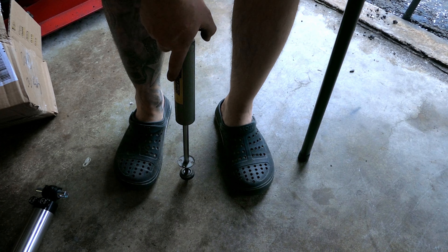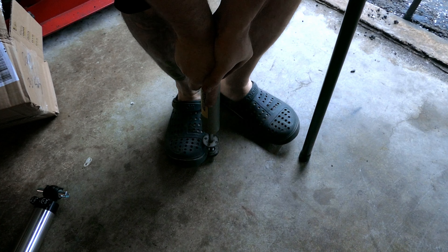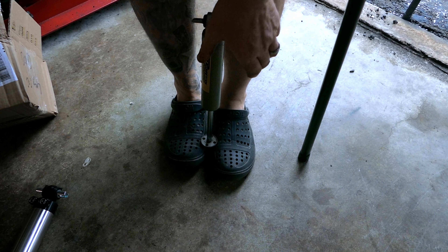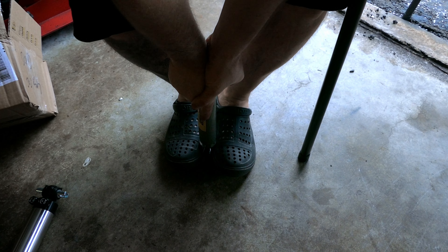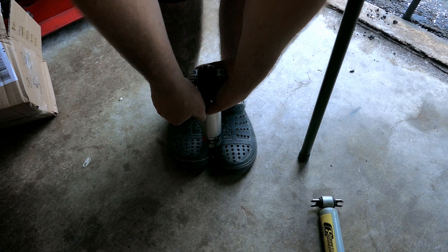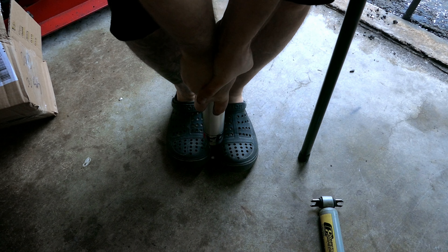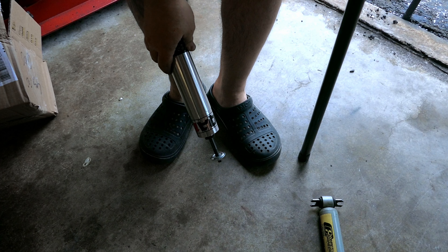I'm doing this by feel. I know the truck is coming up too fast, so I push the old shock all the way in — that's the stiffest setting. Watch how quick it comes up. Now I pull up the QA1 — that's way harder. I push it in — about the same. So I want the truck to come up slower but go down about the same speed. That's just a guesstimate, but that's what I'm working with.